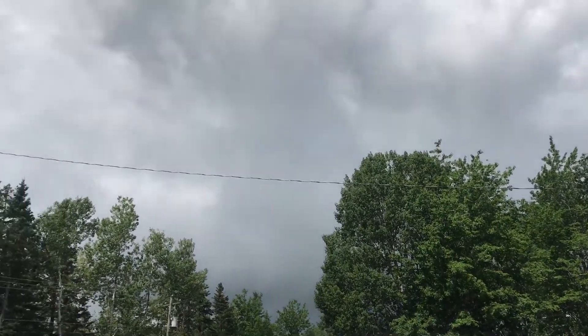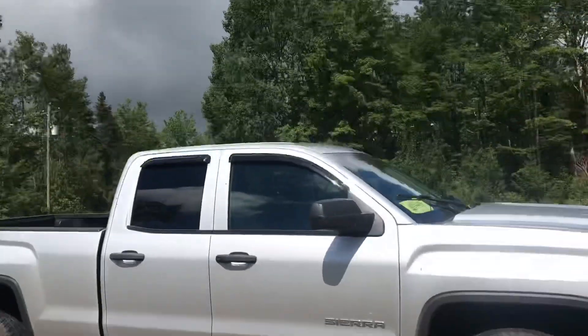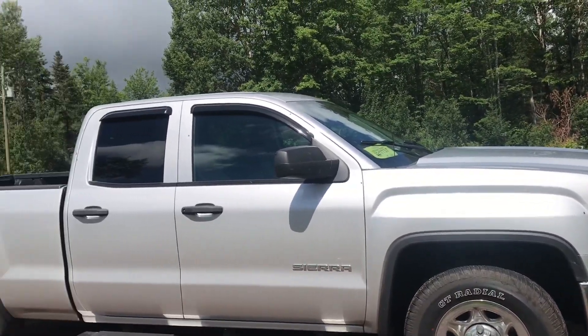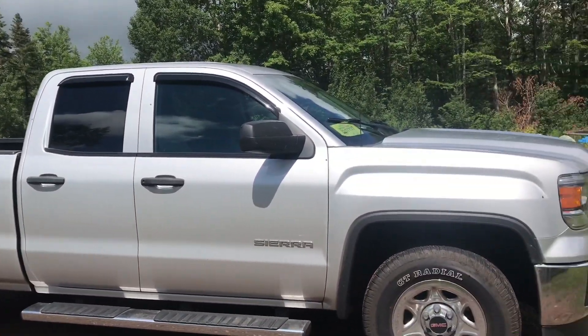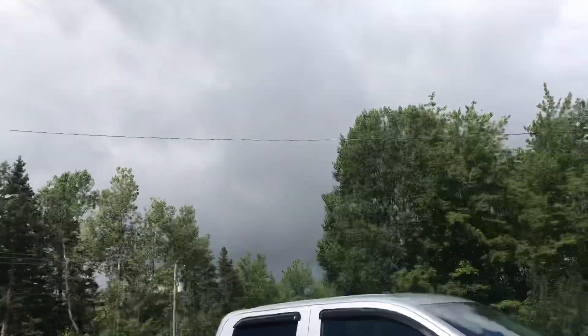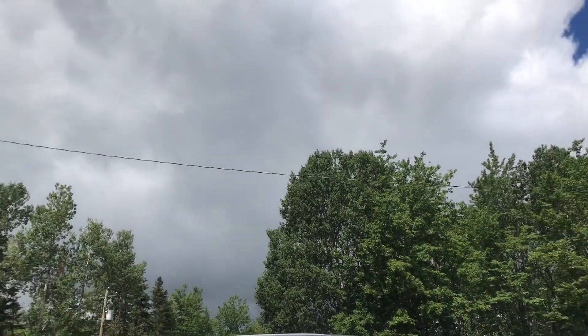Just when we thought the thunderstorms were over, here comes thunderstorm number two rolling in fast. Oh, by the way — did you notice this? We got a farm upgrade. Isn't it pretty? That's our new vehicle. We still have the white GMC too. Here comes thunderstorm number two.